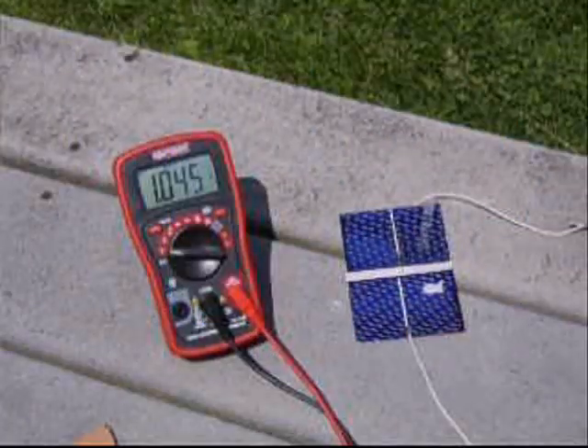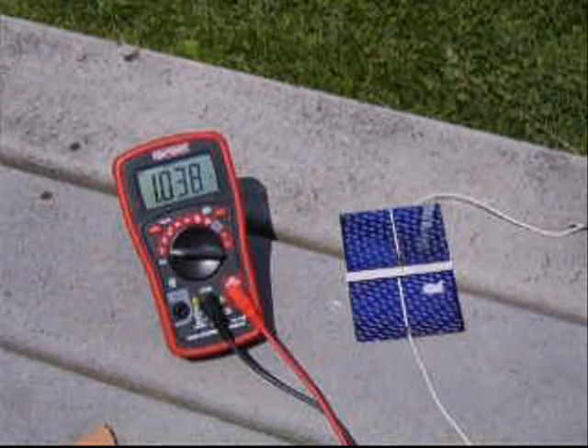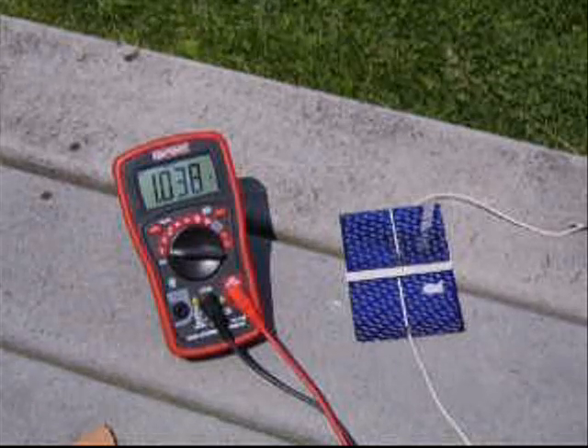Alright, this is a quick test of the solar cells bought on eBay. I've been sitting in the sun for a while so they're pretty warm. These two actually are slightly damaged so they'll be a little bit less output compared to the rest of the cells I have.